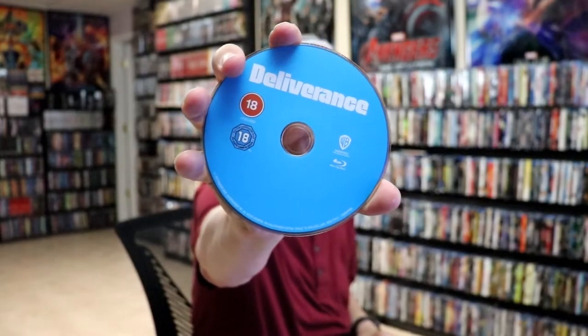On the inside, we have our one Blu-ray disc, just in blue. And we do have some inside artwork.